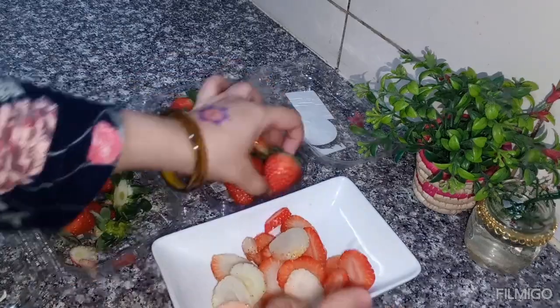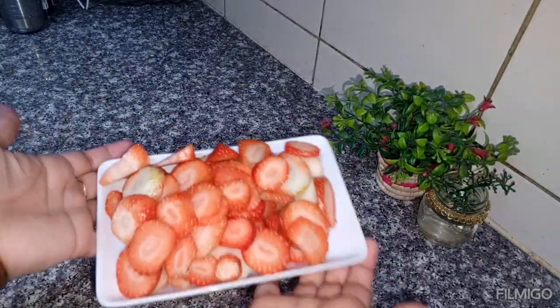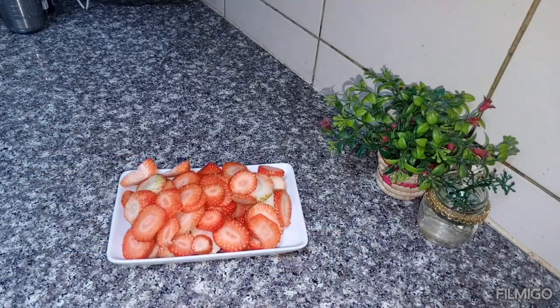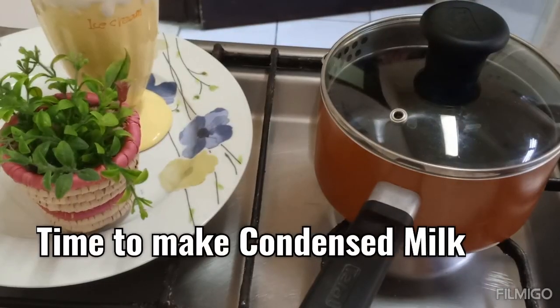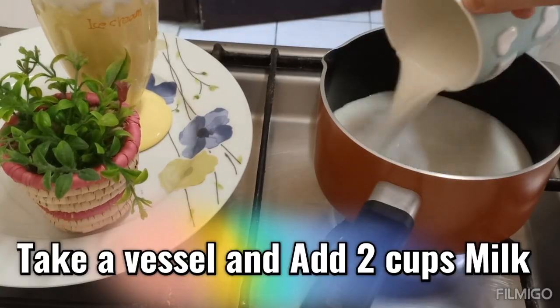Now we will make condensed milk. I will share the recipe with you so that you don't have any problems. If you already have condensed milk, you can use it. Otherwise, we will put 2 cups of milk.